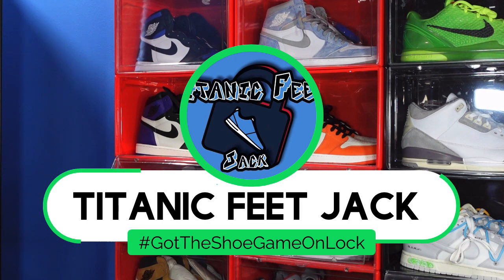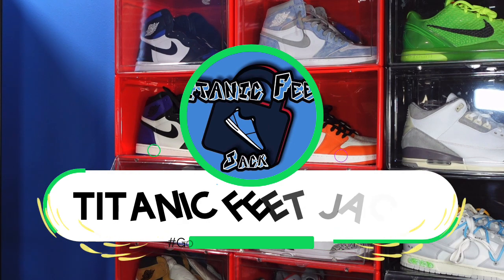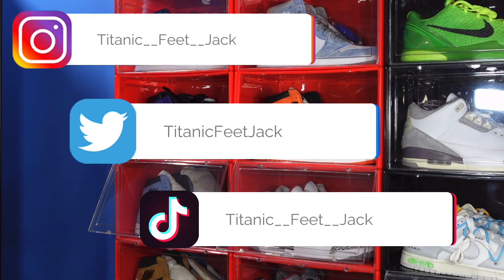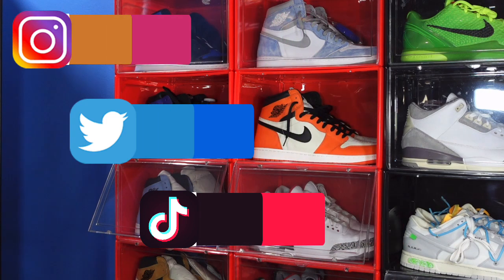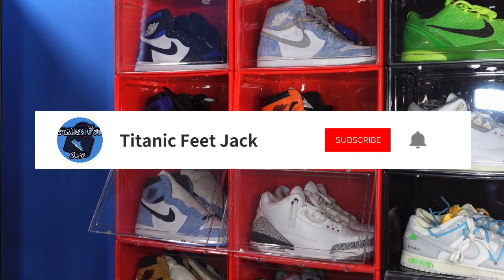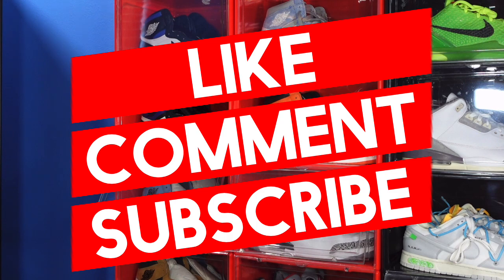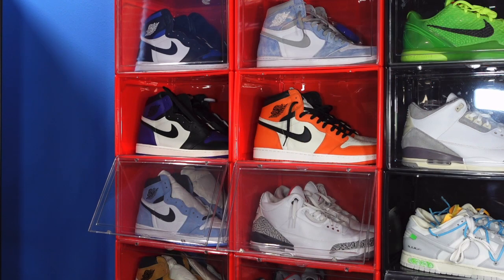What is going on everybody, it's your boy Titan Feet Jack and I'm back at you again with another video. I would like to welcome you guys back to the channel. If you guys want to continue to follow me along this journey as I build my sneaker collection, there's a list of my socials right there on the screen. Also ask that you guys smash that like button, drop a comment in the comment section letting me know what you think of today's video, today's sneaker, and also sub up to the channel if you haven't already.